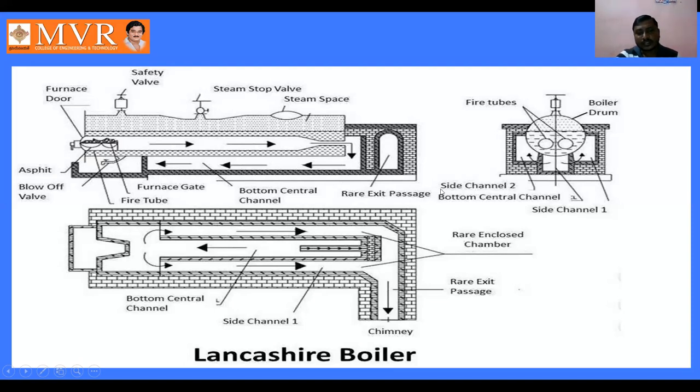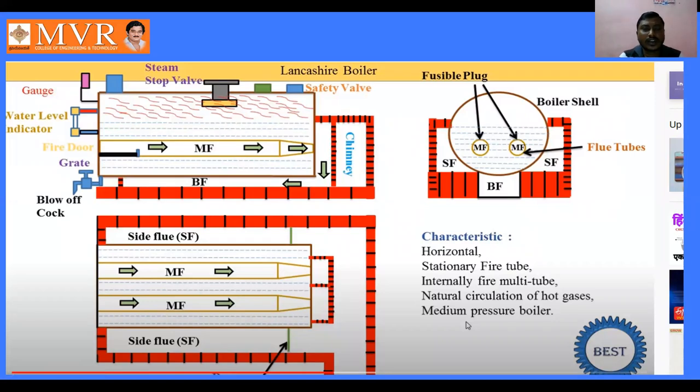The bottom central channel, side channel, and chimney form the flue gas exit passages. From the side channel to the bottom central channel and back to side channel one, we can observe the elevation of the locomotive boiler. We can see the side view and the front view, with the water level indicator, pressure gauge, steam stop valve, safety valve, and chimney all visible.